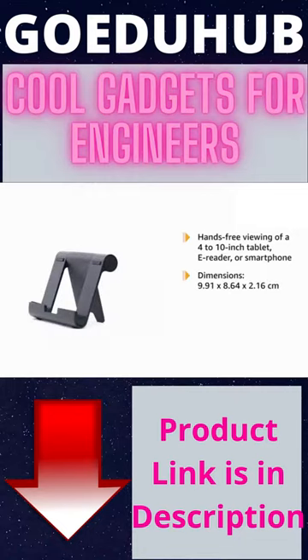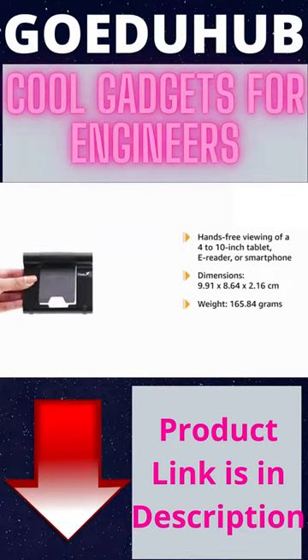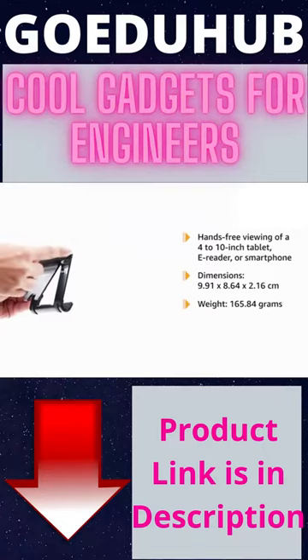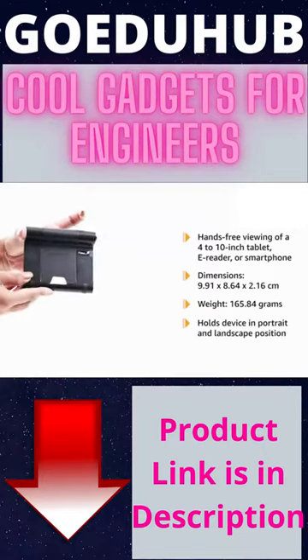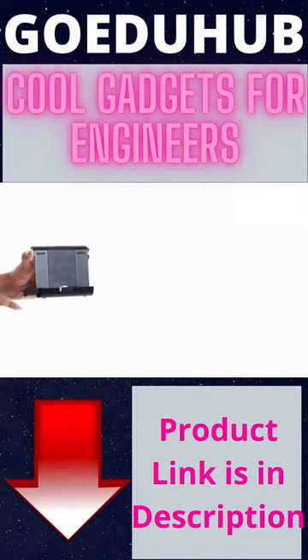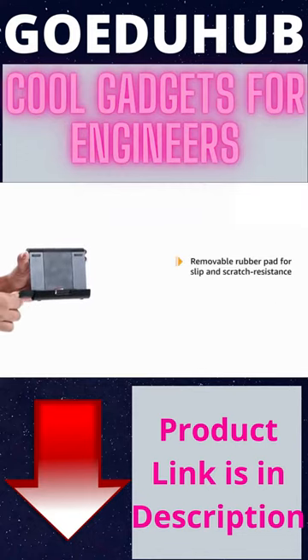Its dimensions are 9.91 x 8.64 x 2.16 cm and it weighs 165.84 grams. It easily adjusts to multiple viewing angles using the convenient side button. It holds the device in either portrait or landscape position. The stand has a removable rubber pad for slip and scratch resistant performance.